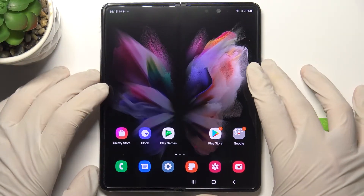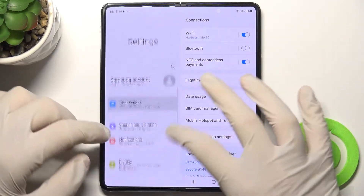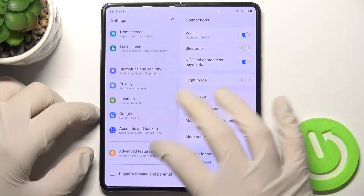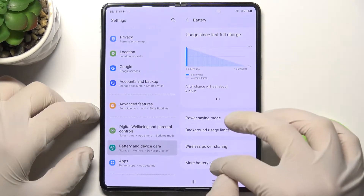Welcome to taking care of the battery in your Samsung Galaxy Z Fold 3 5G. First, open the Settings, find Battery in the Device Care section, and tap on More Battery Settings.